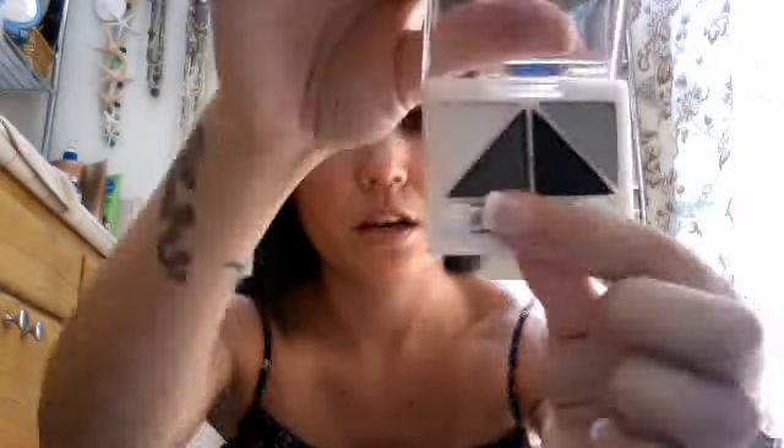I haven't used this quad yet — it's a brightening eye color quad, a gray smoky eye one. Let me see what the pigment's like. The pigment isn't really that good. I don't know — I guess it depends on how you use it.